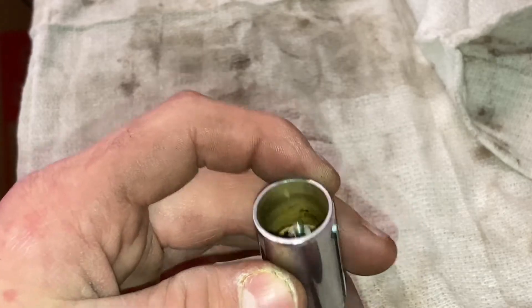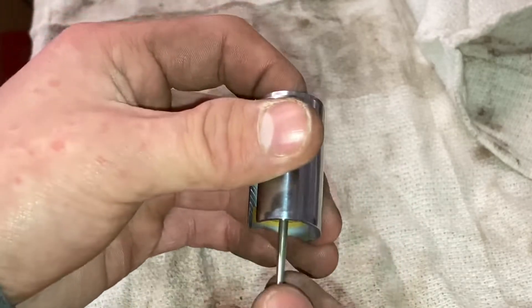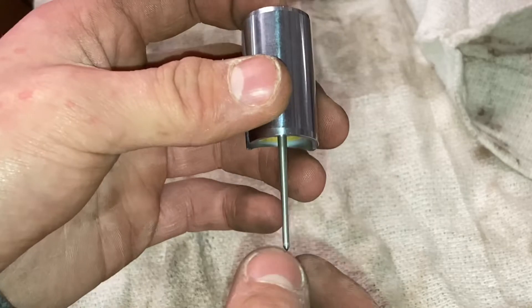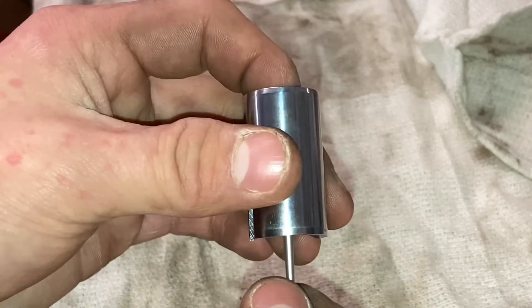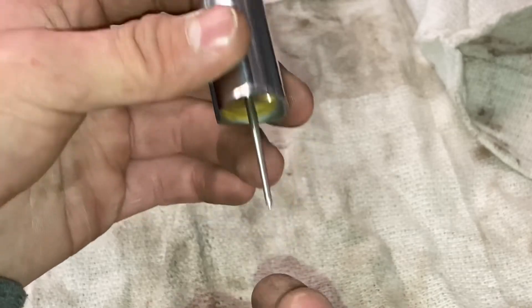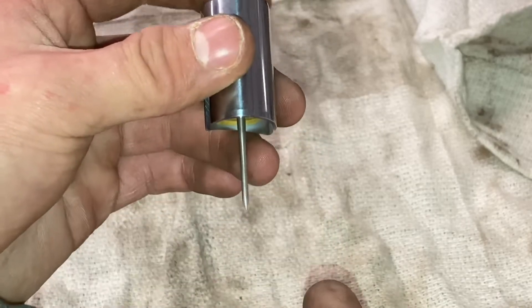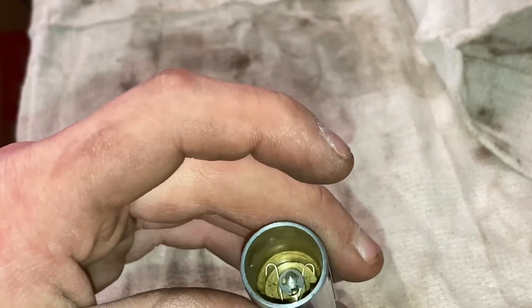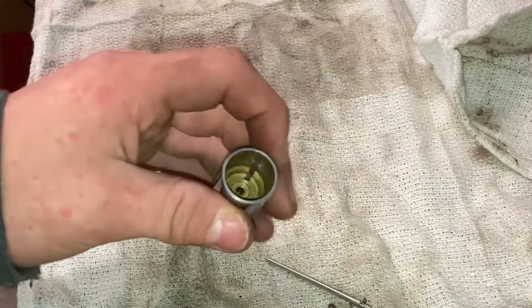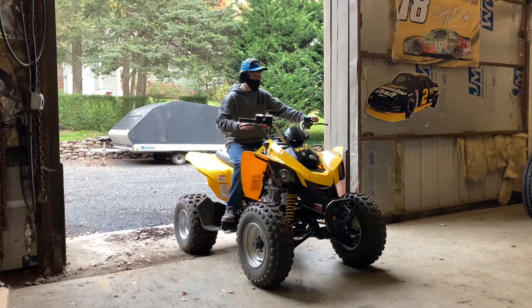Well, I found the problem — that's not supposed to be like that. Basically what this does is it gets thicker the higher up you go, and at the bottom it's the thinnest. It slides into the main jet, so the farther up you go the more fuel it lets into the engine. This is just getting pushed up, so it's letting all the fuel in all the time because that clip isn't even attached. I'll go ahead and fix this. Alright, let's try this again.